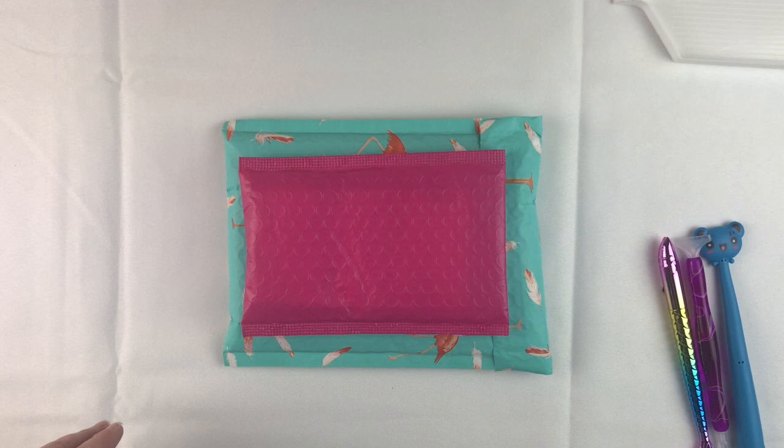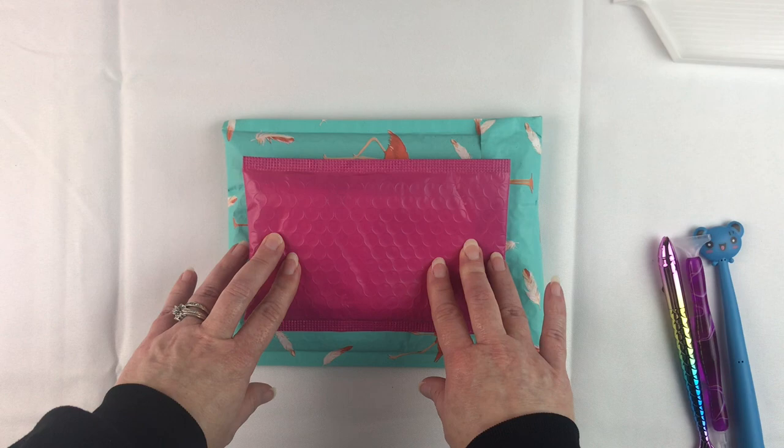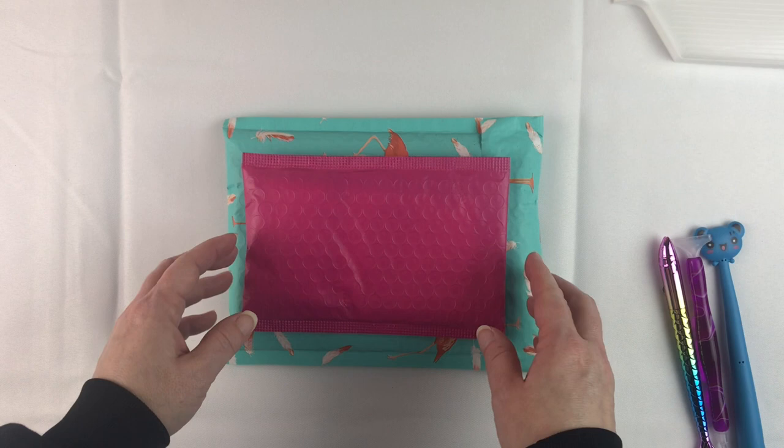Hello, fellow Diamond Painting Addicts, and welcome back to Diamond Painting Anonymous. Today I have some unboxings for you. These are some waxes I bought to try from a place on Etsy called Excuse Me Designs, and I will put a link in the description below in case you're interested in buying them for yourself.